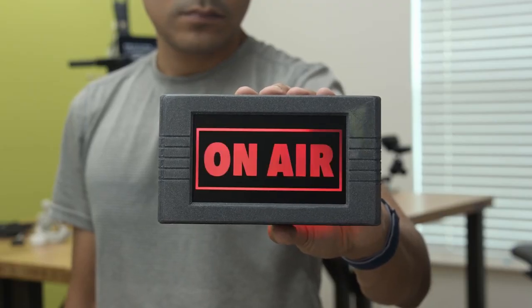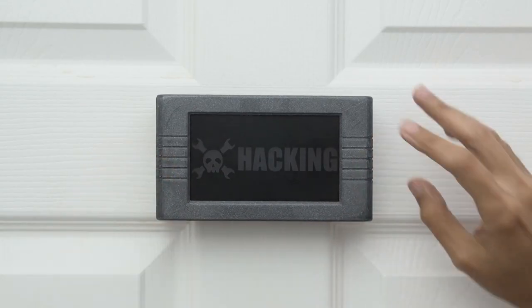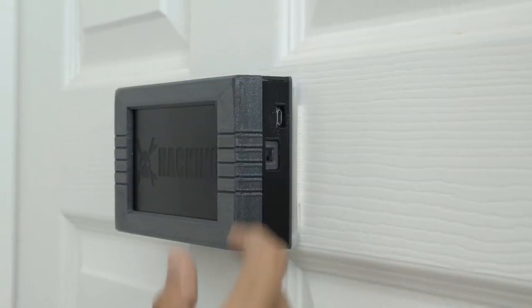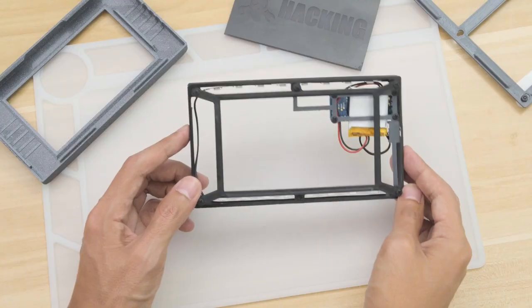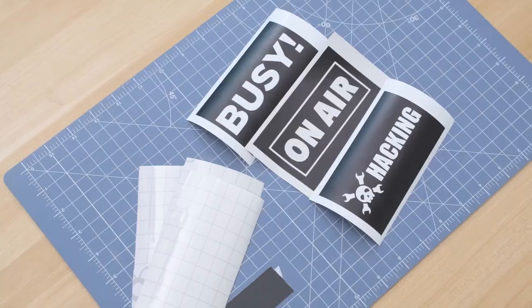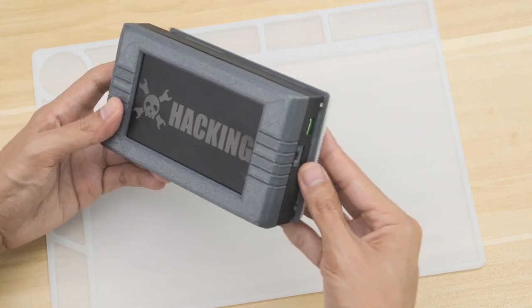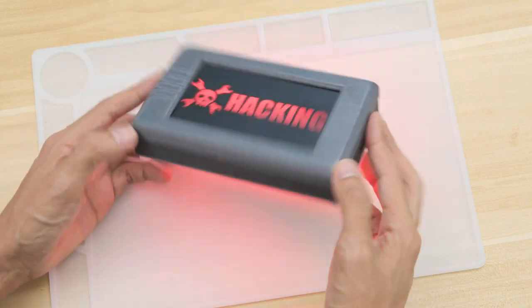We've seen a handful of different projects that allow you to easily message your housemates that you need some focus time, whether you're podcasting, taking a meeting, or you just need some personal time. This design from the Ruiz brothers easily mounts to your home office door and features replaceable sign plates to reflect your particular availability. The black LED acrylic diffuses the light nicely, and the internal LiPo battery means it can work without wires.